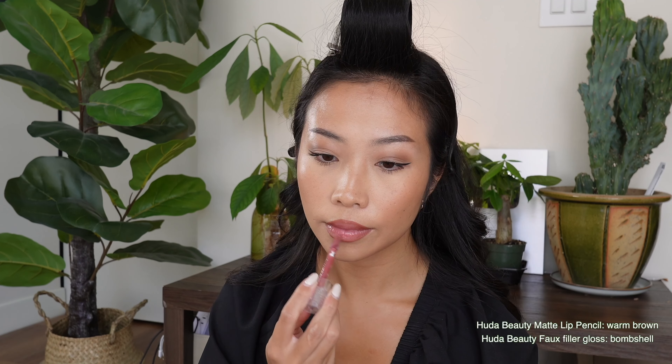Now I'm going to top that off with a light layer of gloss — this is the Full Filler Gloss from Huda Beauty. This shade is absolutely stunning and smells slightly like toasted coconut vanilla. Once we are all done, I'm going to set everything with the Urban Decay All Nighter Setting Spray and wait for it to dry down. And voila — a warm, glowy, soft glam look that is perfect for any occasion.